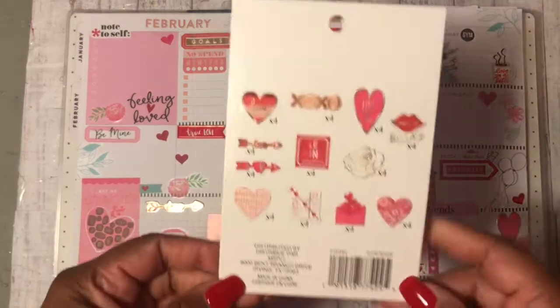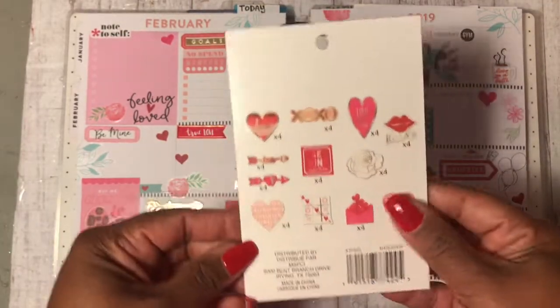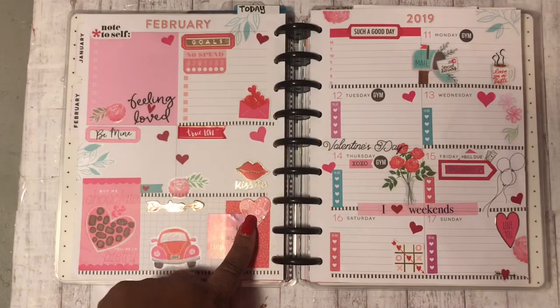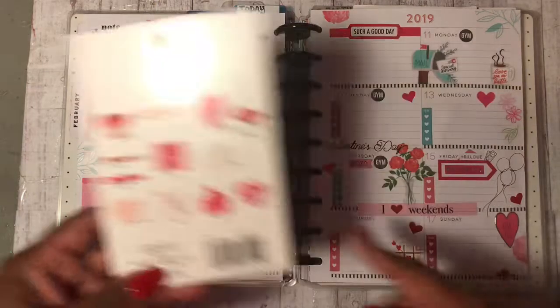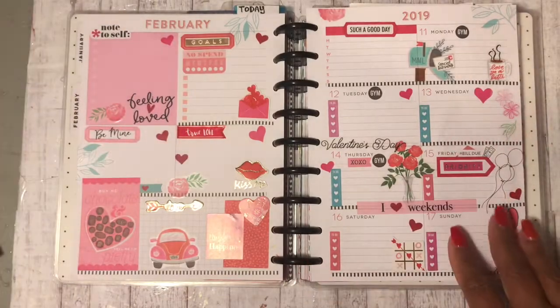First, I want to share with you all my stickers. I used the Recollections stickers — the really pretty ones that I hauled on maybe a week ago. I used a few of these: one right there, there, this one, this one, and I think that one. I used a couple of those stickers on the spread.